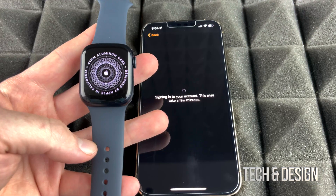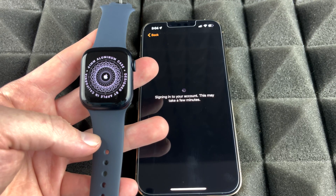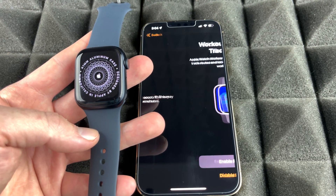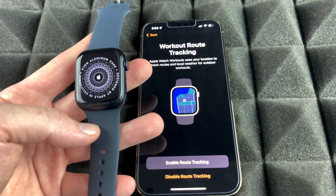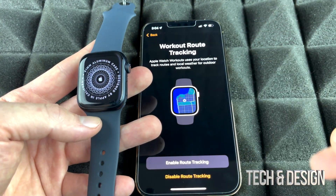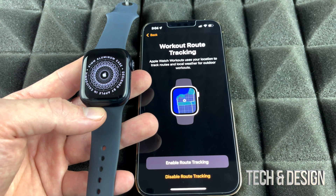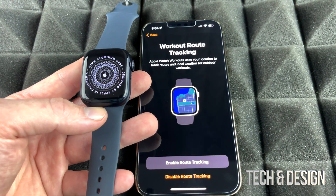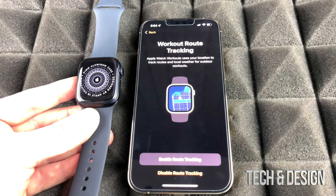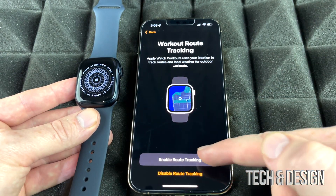There are two types of Apple Watch: GPS only, and GPS + Cellular, which has an eSIM. The cellular model lets you make calls and send texts without your phone nearby, while the GPS-only model requires your phone for those tasks. For basic watch functions and many apps, you don't need your phone nearby. We bought the Apple Watch so we definitely want location tracking enabled — go ahead and enable that.